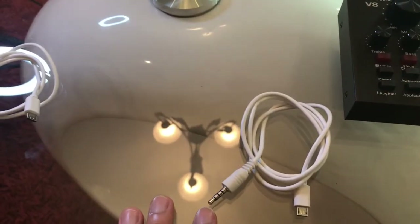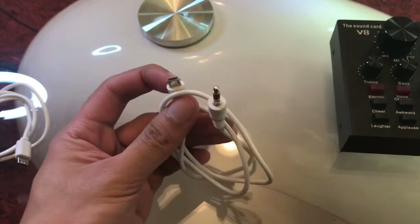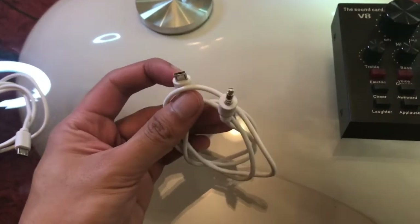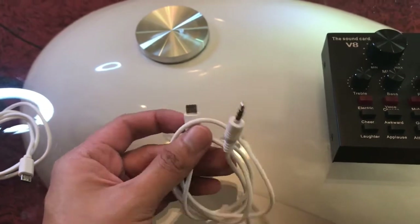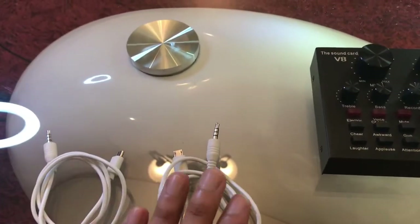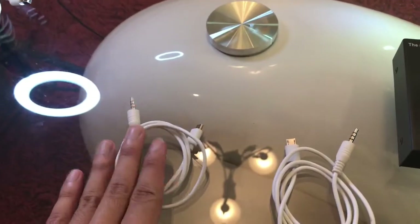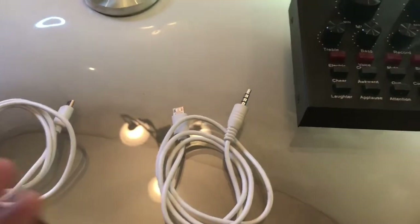The other two cords that come with the package are the micro USB plus auxiliary — I think this is the 3.5 millimeter. You get two sets of that, so maybe in case one is damaged, you have a spare, or you can use them for different functions which I will explain later.